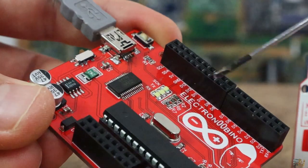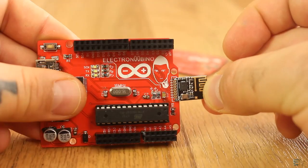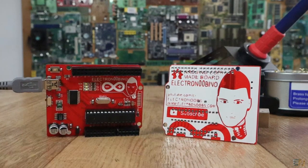My board has a double row of pins, an SPI port compatible with NRF24 modules because I use those a lot, a mini-B USB port, white LEDs, and some unique logos.